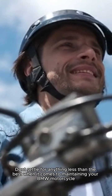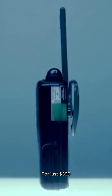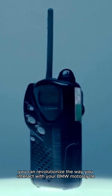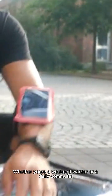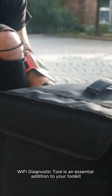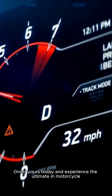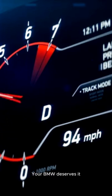Don't settle for anything less than the best when it comes to maintaining your BMW motorcycle. With the GS911 Wi-Fi Diagnostic Tool, you'll enjoy a level of control and insight that was once only available to professional mechanics. Say goodbye to guesswork and hello to confidence on the road. Order yours today for just $399 and revolutionize the way you interact with your BMW motorcycle — whether you're a weekend warrior or a daily commuter, it's an essential addition to your toolkit. Your BMW deserves it.